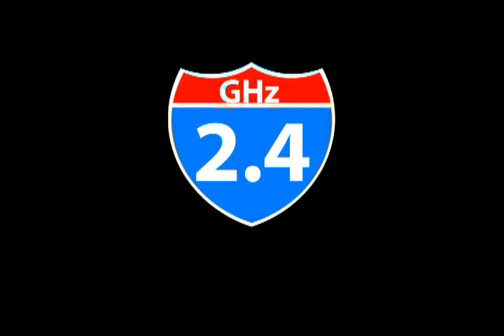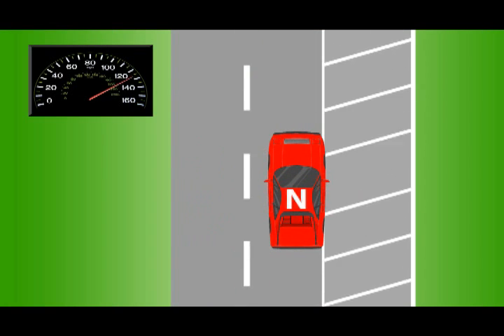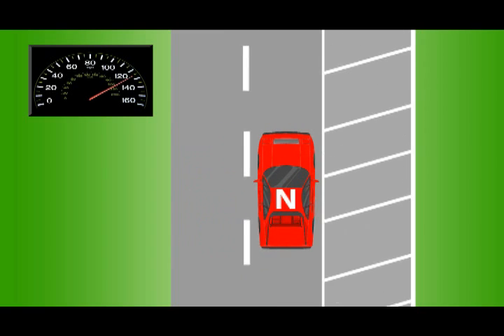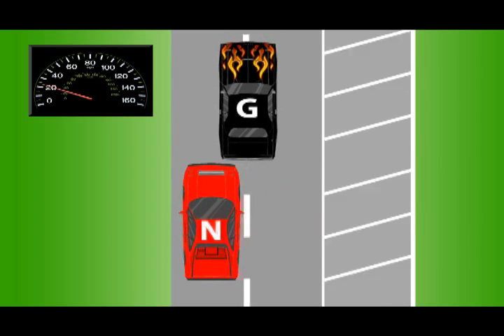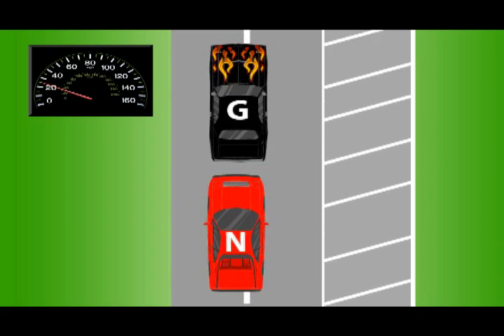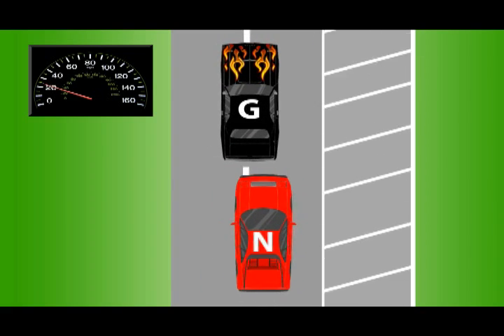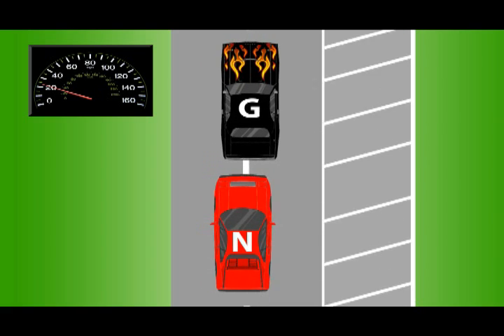Let's say you're hauling down the 2.4 gigahertz highway in your top-of-the-line 802.11n sports car, jamming along at speeds of 125 megabits per second with your favorite tune playing on the radio. Then you come across this guy — he has a souped-up 802.11g muscle car that's hogging the road. He's fast, but he just can't go as fast as your 802.11n sports car, so you're forced down to his 25 megabits per second.